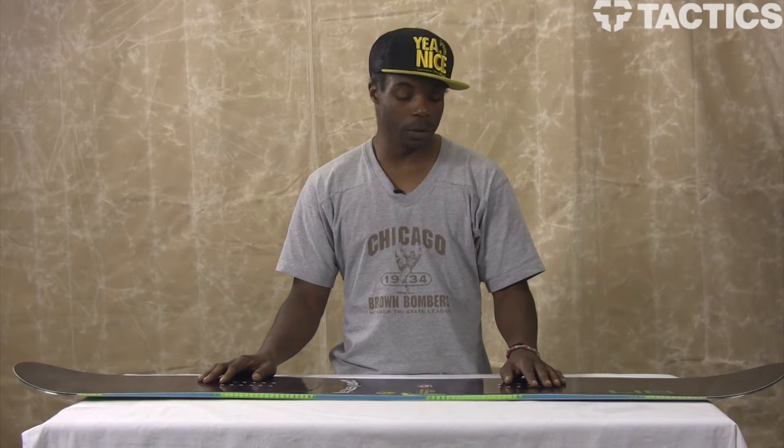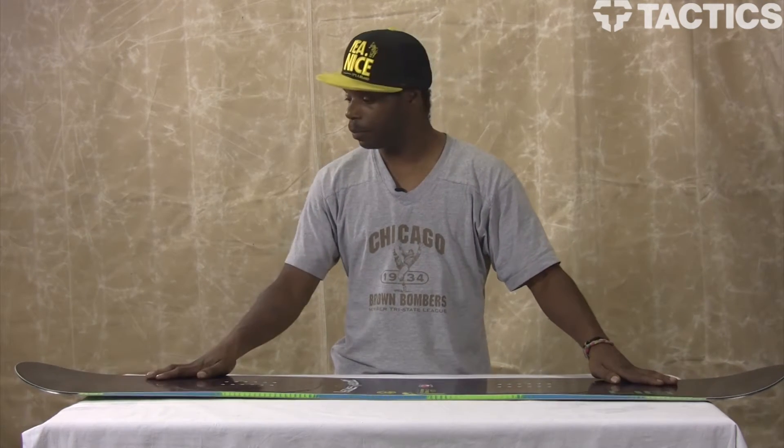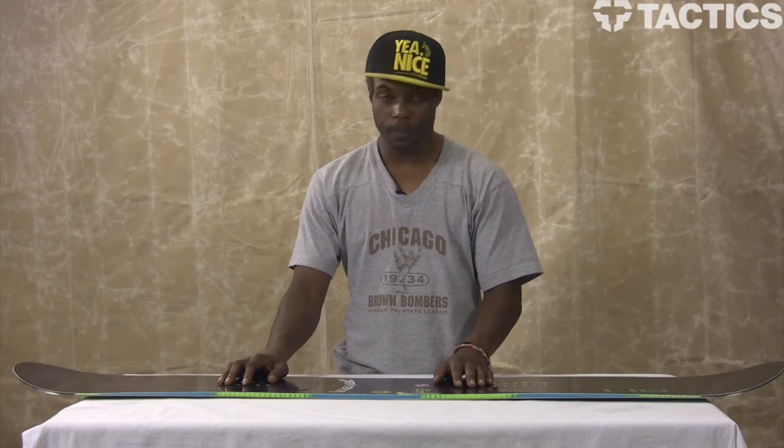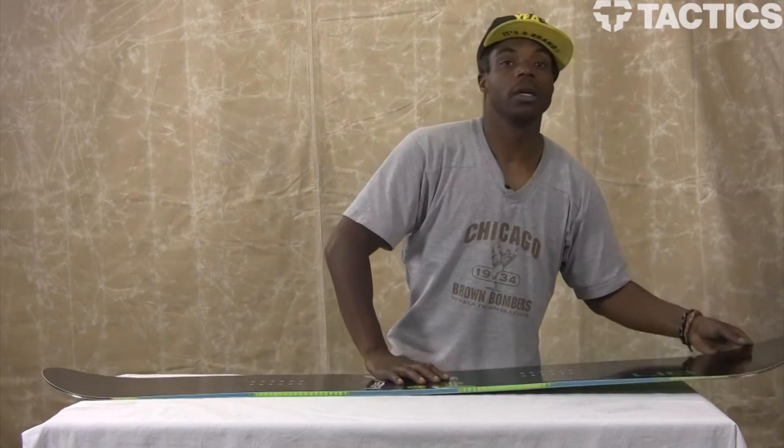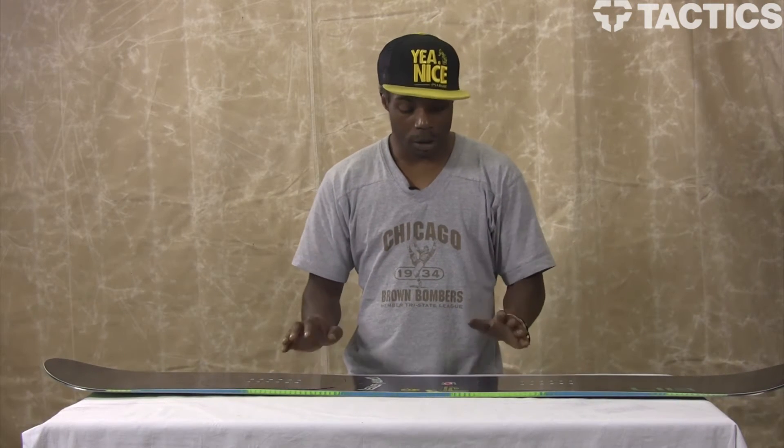What I mean by directional twin is that the nose and tail are the same, pretty much, but the side cut is set back a little bit towards the tail. The flex on this thing is kind of stiff — I'd say seven and a half out of ten. This is an all-mountain freestyle board from top to bottom, high speeds, good to go.